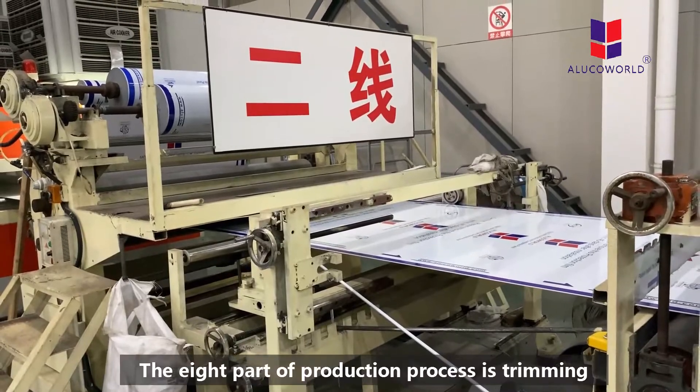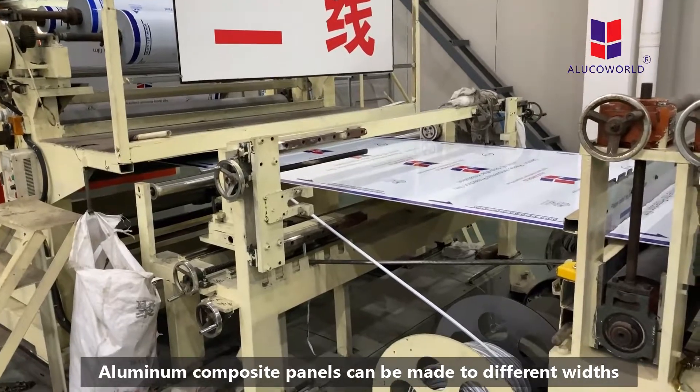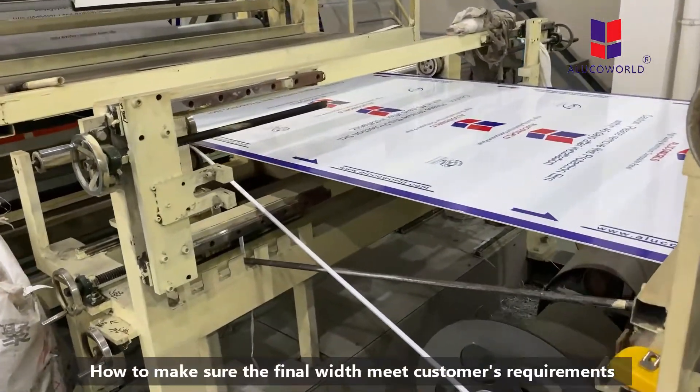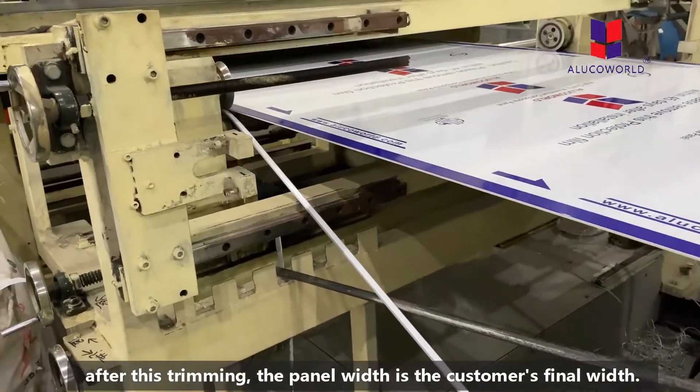The eighth part of our production procedure is trimming. Aluminum composite panel can be made to different widths. After trimming, the panel width meets the customer's final width requirement.